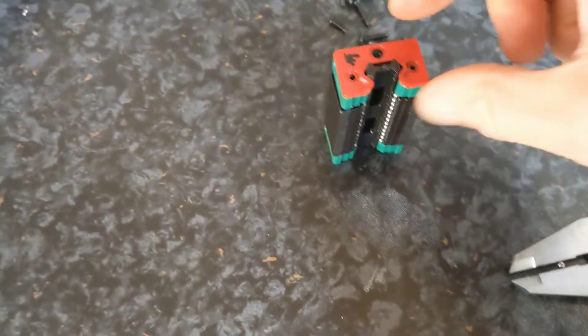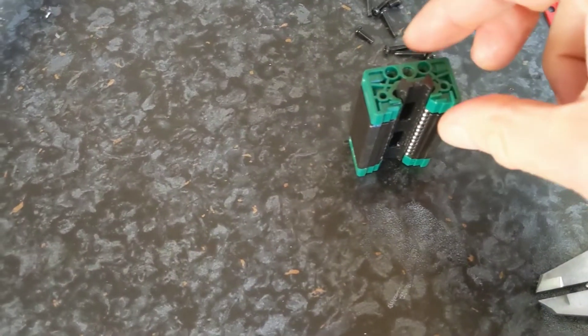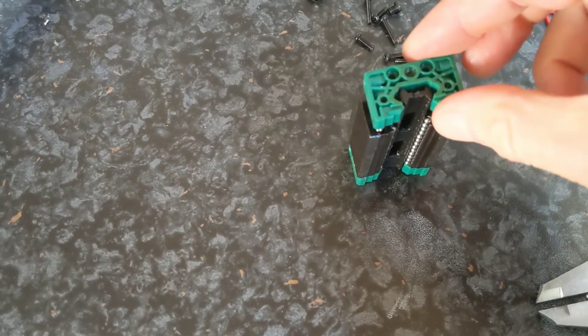When you get to them, undo the screws and take off the dust cover. Then undo the screws on this end piece and take it out.